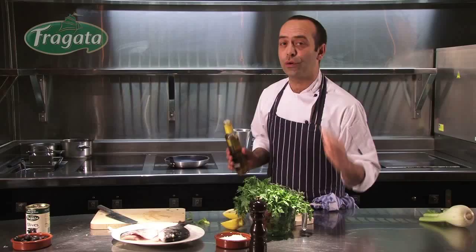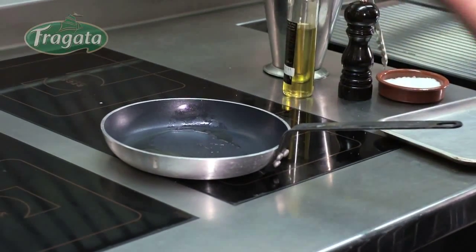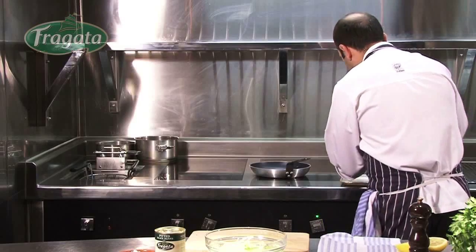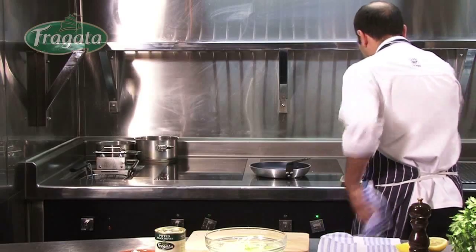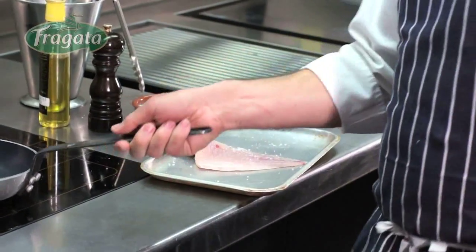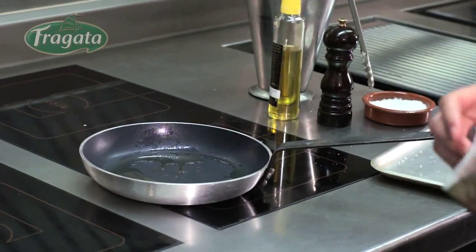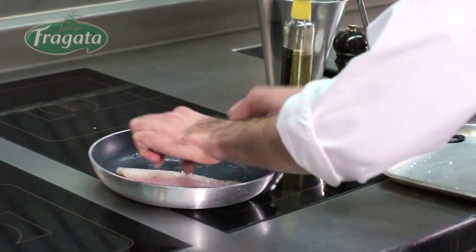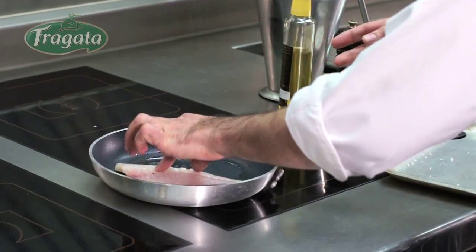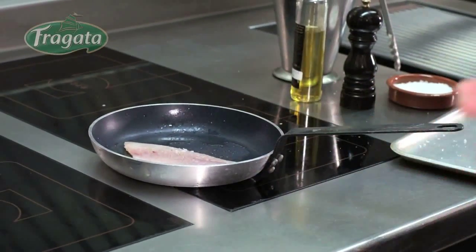When the oil is really hot, we put some salt and some pepper, then we put the fish straight into the pan like that. Keep it like this — we are looking for a nice and crispy skin. It's going to take around three to four minutes.